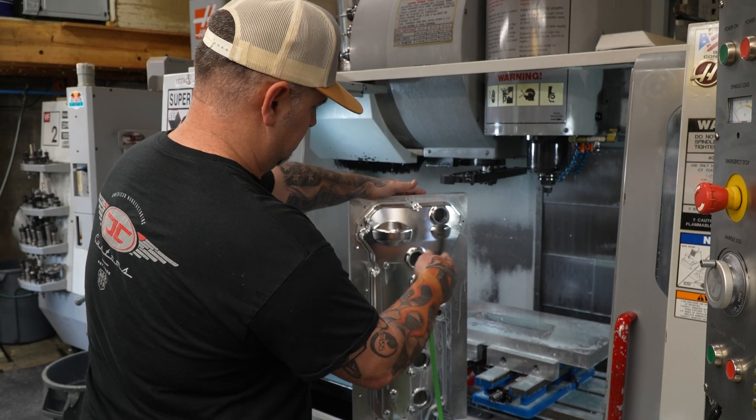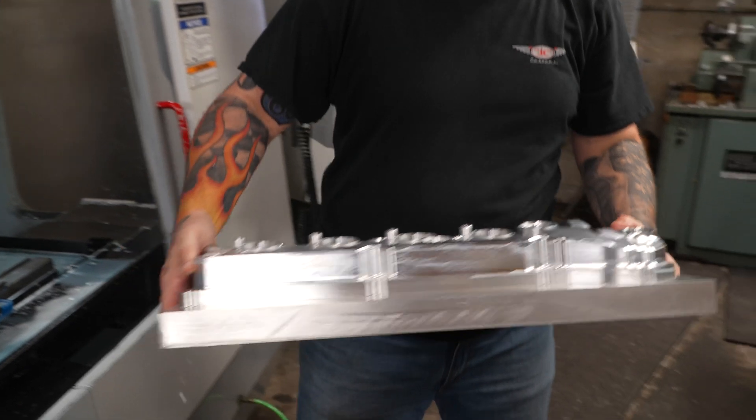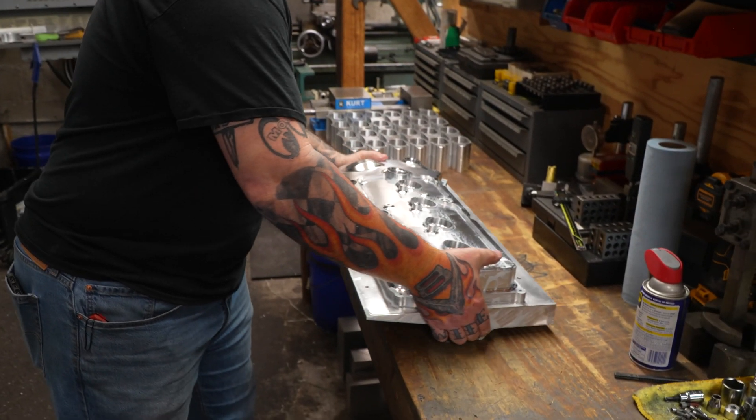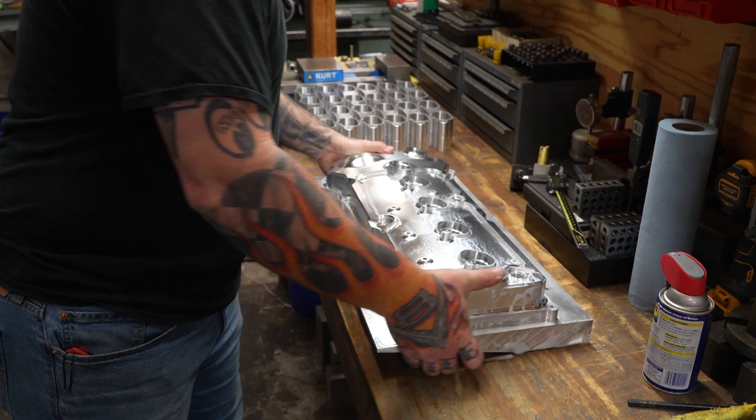These are early 2000s machines, which is a testimony to how well they've been designed and built. I run these machines hard every single day and they're still working, still holding tolerances.